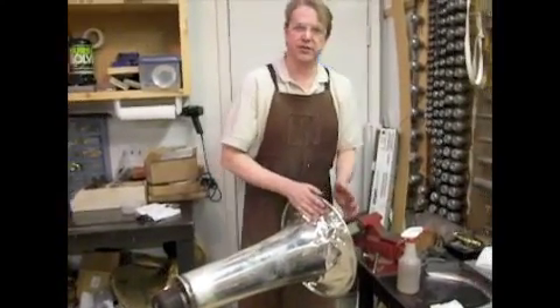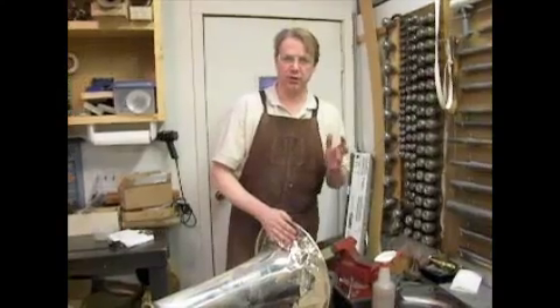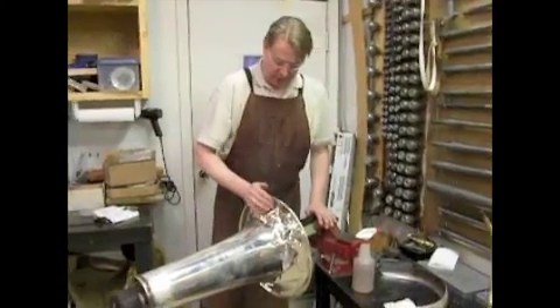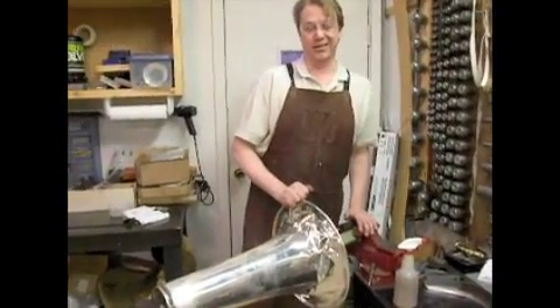If we can pull some of these creases and minimize them a little bit, it'll make the straightening process go a little more easily. This is a little tricky, but we're really trying to find out whether or not this bell is salvageable. I'm pretty confident that it is.